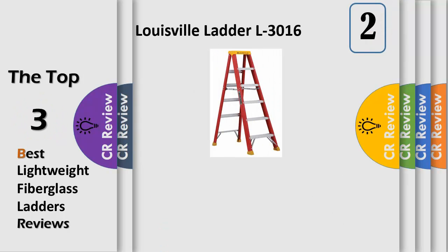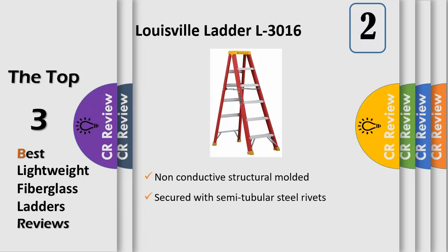Full-channel non-conductive red fiberglass construction provides years of durable use. Vertically-mounted U-shaped bag braces spaced on one-foot intervals provide maximum stiffness with inside spreader braces. Each step is secured with semi-tubular steel rivets for maximum strength. Aluminum-angled feet with thick rubber tread on all four legs provide sure footing.